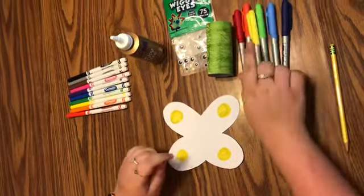Now you open it up and it's a butterfly! You could have used colored paper — whatever you want to do. You can flip it either way you want. I like mine this way.